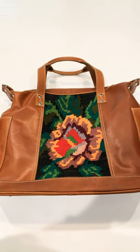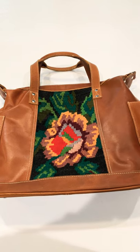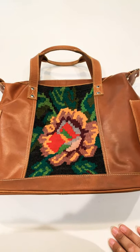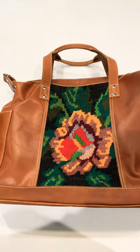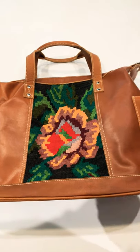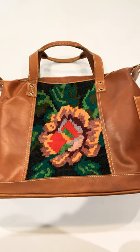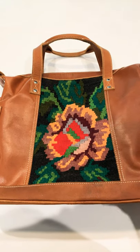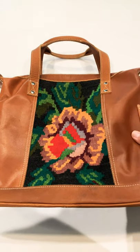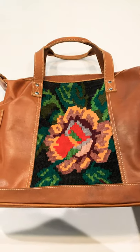Hey everybody, welcome to another review with Wupil Life Tribe. I wanted to review this bag with you guys from Daja Designs. This particular shop will be launching this Friday, so I wanted to give you a little preview on the type of bags and what to expect — what's coming.